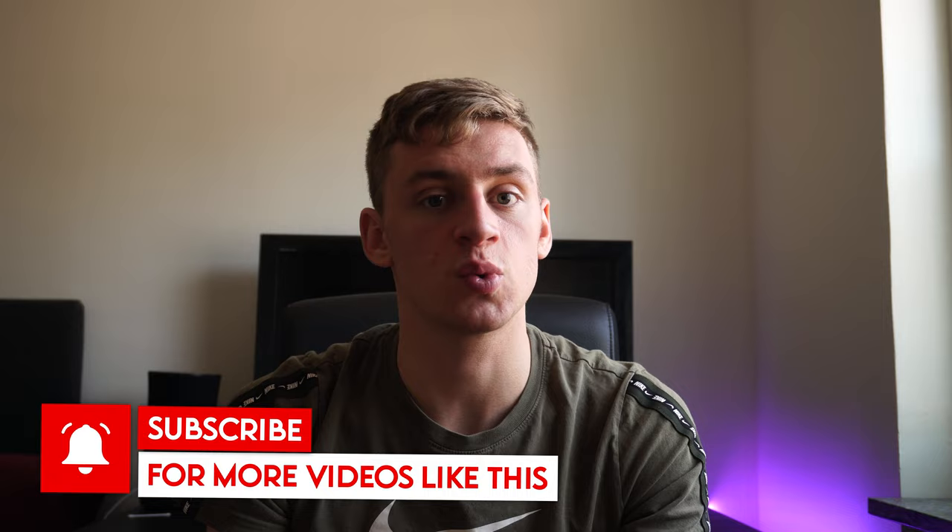The end goal here is to stay focused so that all of our repetitions are done with quality and focus, because that is what will improve us the most. Try to implement this rule in your next training session and let me know what you think of it. Until then, have a great day and we'll see you in the next one.